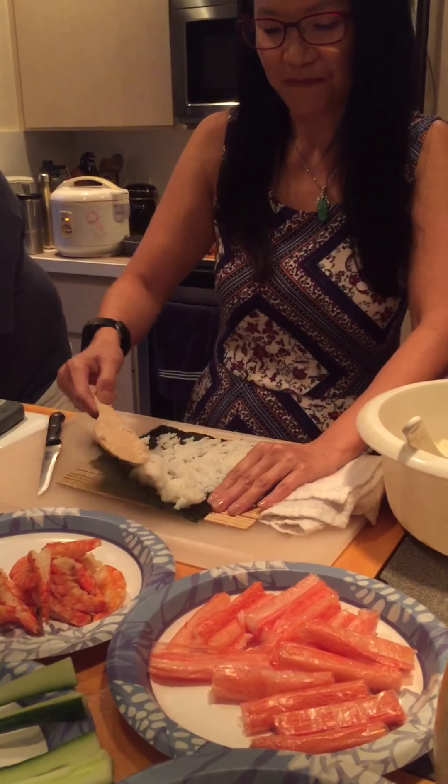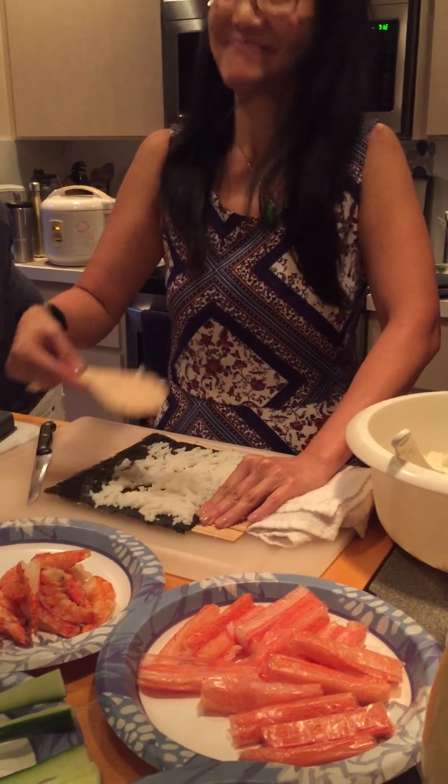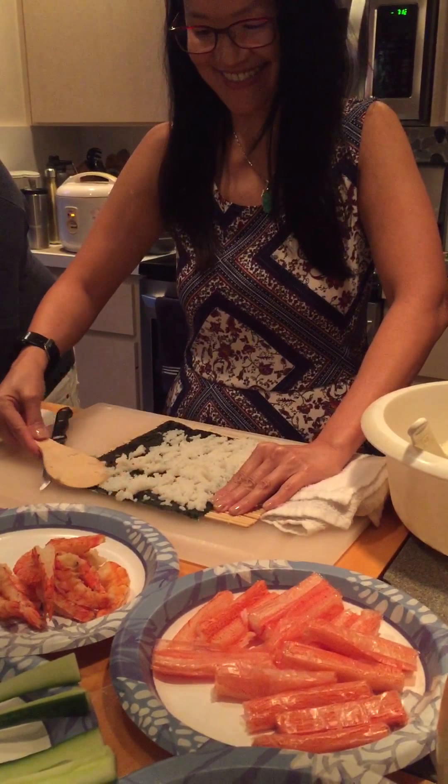Hello, and welcome to Cooking with Wendy. Today in Wendy's kitchen, we are making sushi. What do you have there, Ms. Wendy?